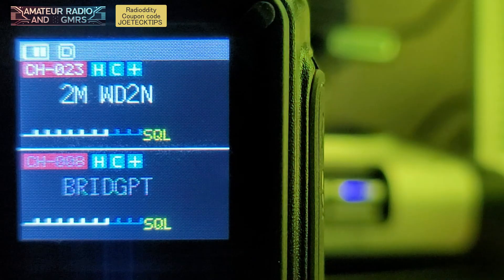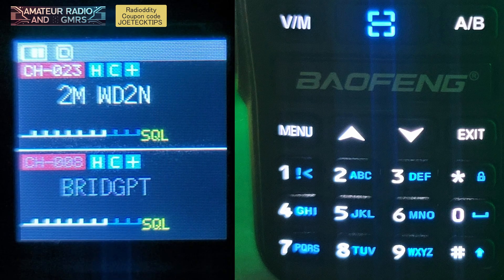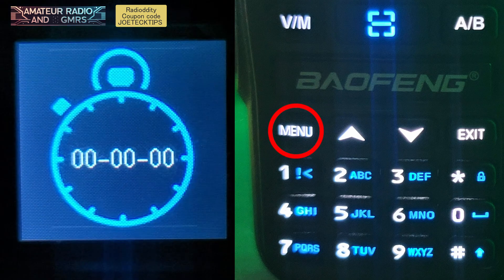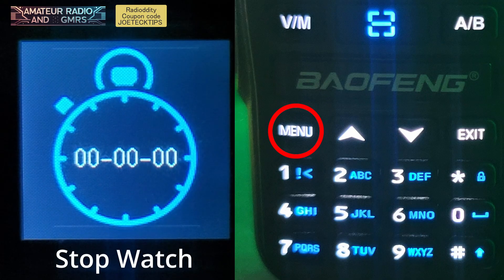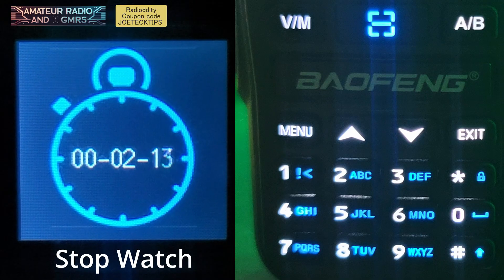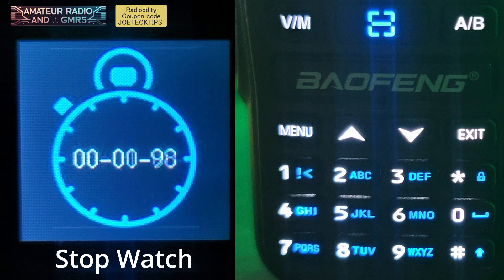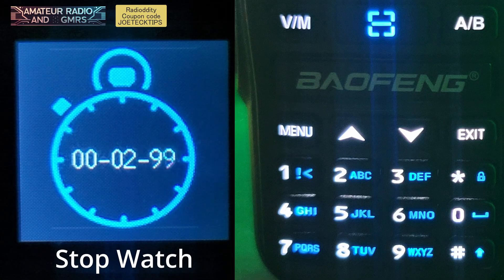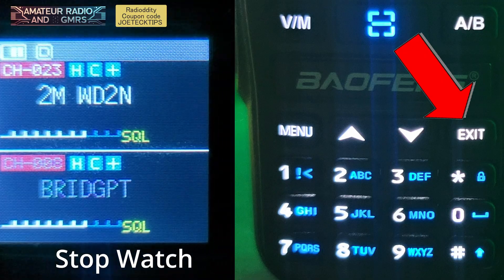We're going to start right off the bat with a long press of the menu button. This turns on the stopwatch, and if you press the menu button again — a short press — it'll start the stopwatch. If you press it again, it'll stop it. If you press it again, it'll reset and start over. Kind of a silly feature, but it's here. Hit the exit to exit.